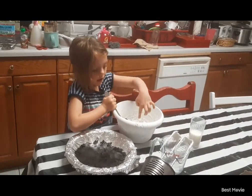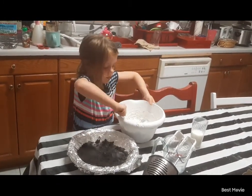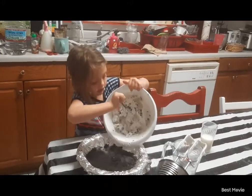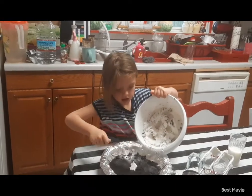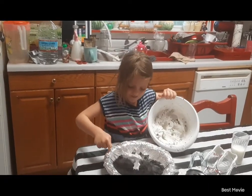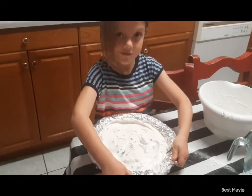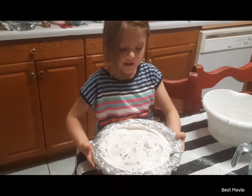Now put it into the pan. So now we're going to put it into the pan. I'm going to put it in this pan. And now we put it in the refrigerator.